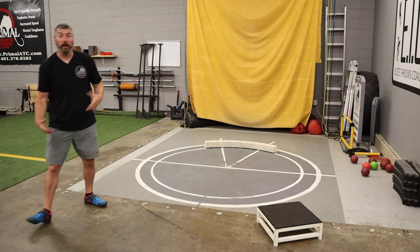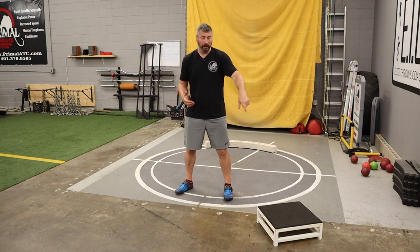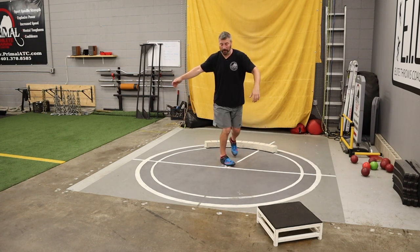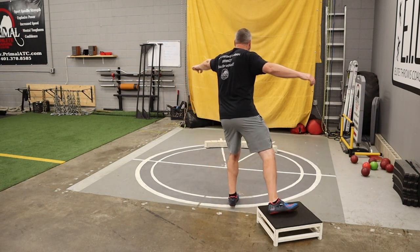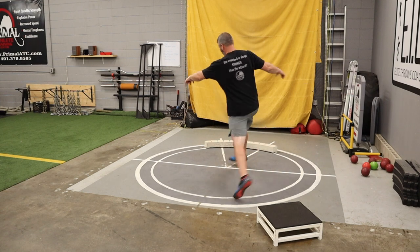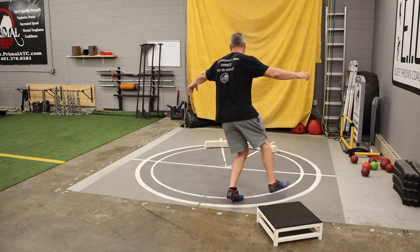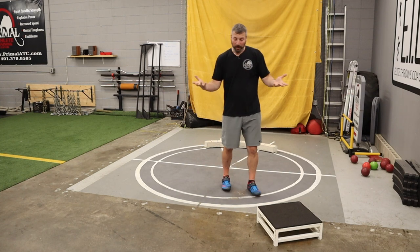Now I'm going to get rid of the bucket so you can clearly see my left foot, and show that same drill with just the box. Pivot out of the back, heel on top of the box. From there, if athletes want, they can drive into zero support, into the South African position, and stop when they reach their power position — we don't have to finish the throws here. You can start to see the puzzle pieces: pivot out of the back, sweep, drive into the power position.